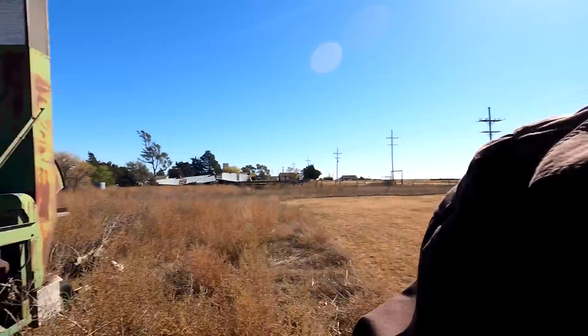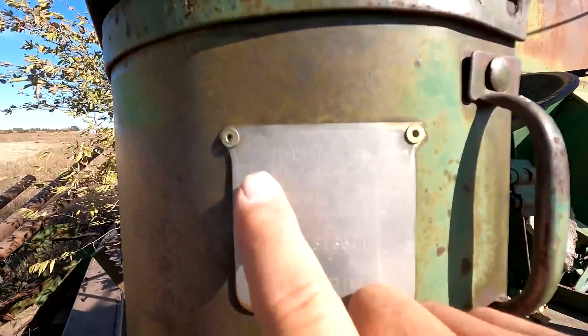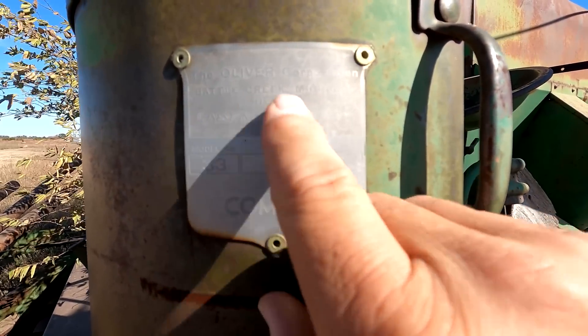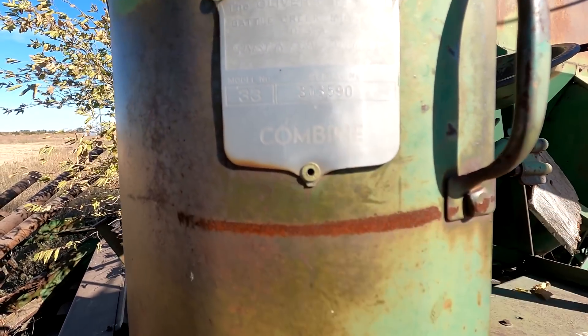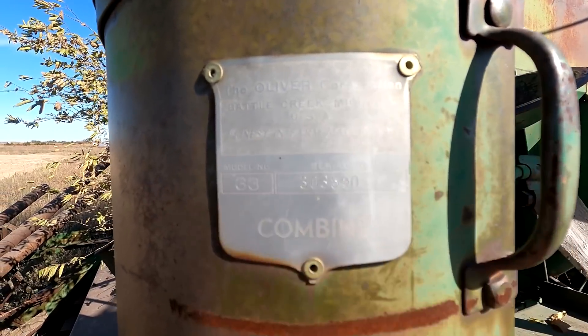This thing probably went along about one mile an hour, where the new combines are five or six miles an hour or better. Here's that plate - the Oliver Corporation, Battle Creek, Michigan, USA - 'the finest in farm machinery.' Model number 33, and there's a serial number. It's a combine.